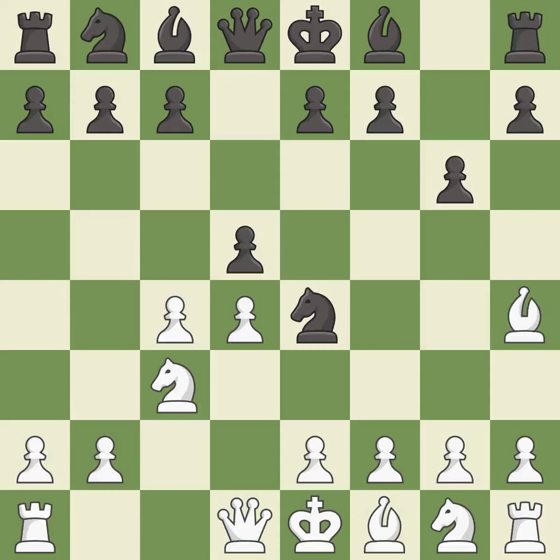Bh4 retreats the attacked bishop and keeps the e7 pawn pinned to the queen. This fianchettos the bishop by placing it on a powerful diagonal. This threatens to kick the bishop. After all captures, this is an equal trade.